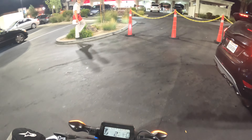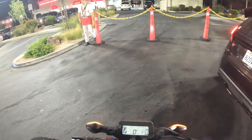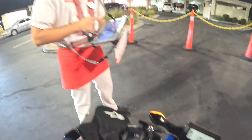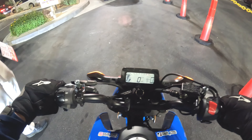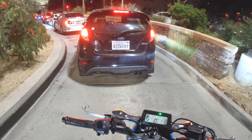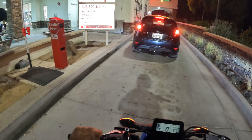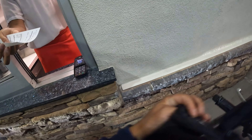We're here at In-N-Out and we're gonna take the drive-through — big line. Can I get four double doubles? Yeah, and that'll be it. Can I get them in the bag please? There's a clean little setup right here. Here's the menu for you guys: double double, cheeseburger, hamburger, french fries, and shakes — pretty simple menu.